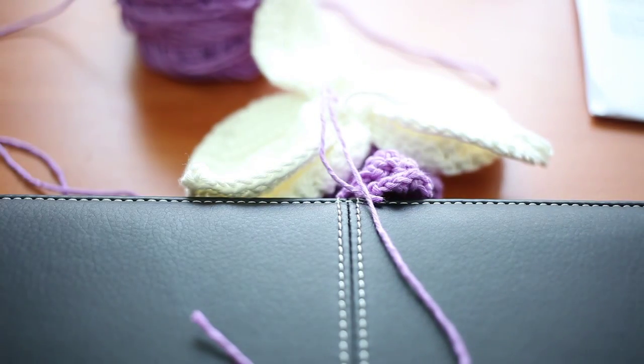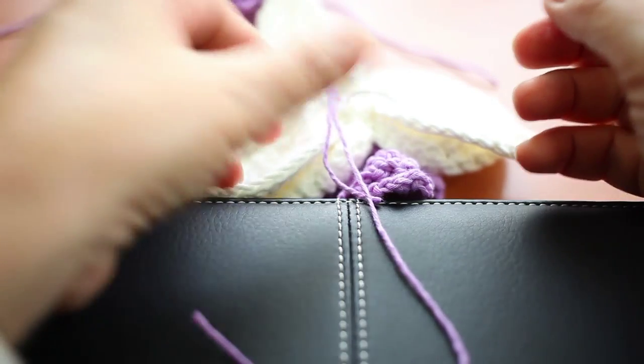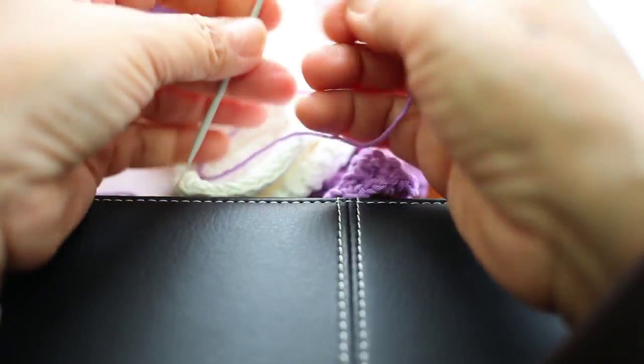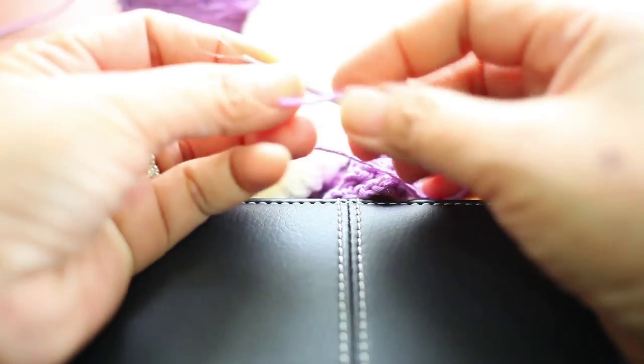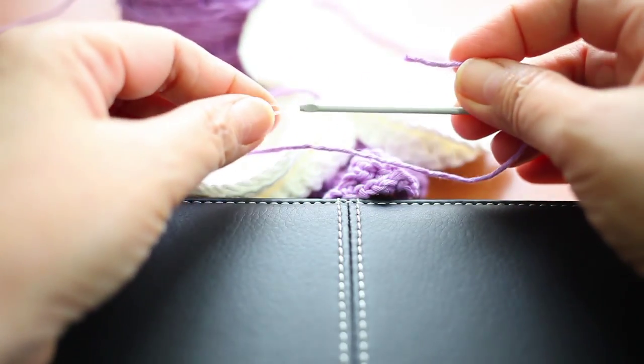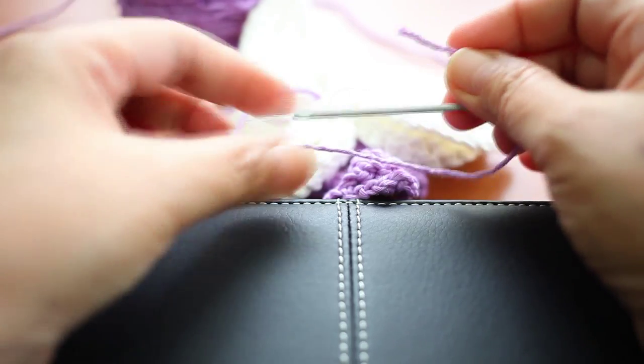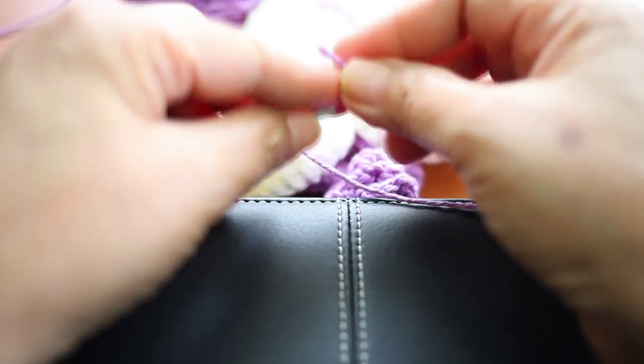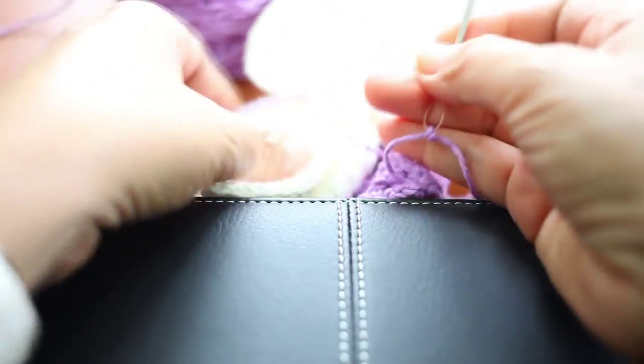I'm going to use a yarn needle — I'm using a yarn needle from Pony. I find this quite helpful because the hole is very big and it's very easy to thread. We just tie a knot in the end like that.